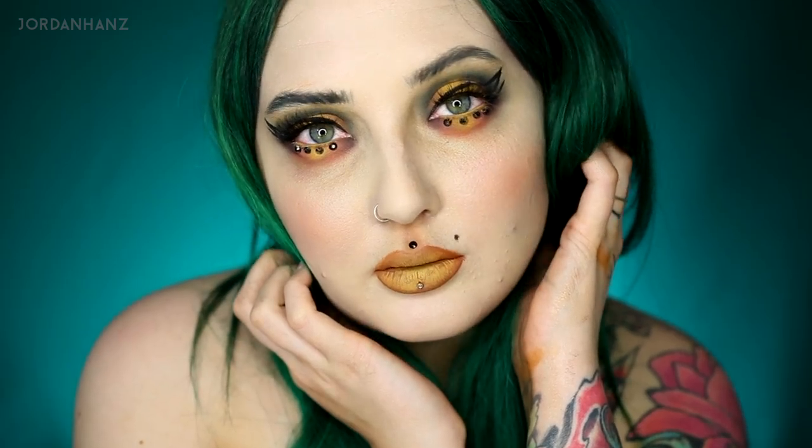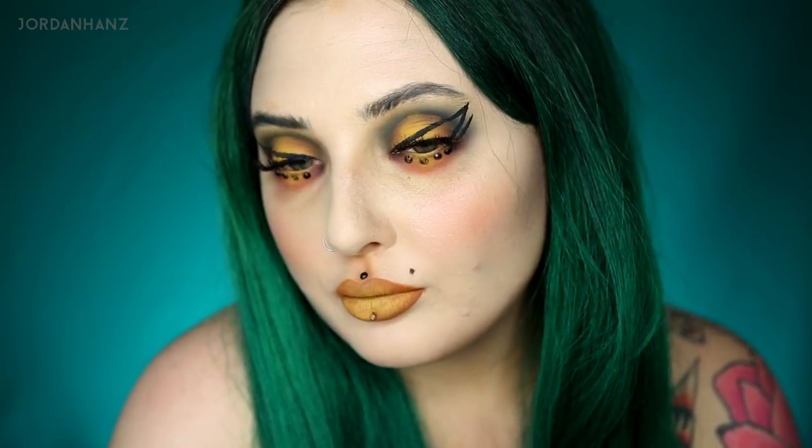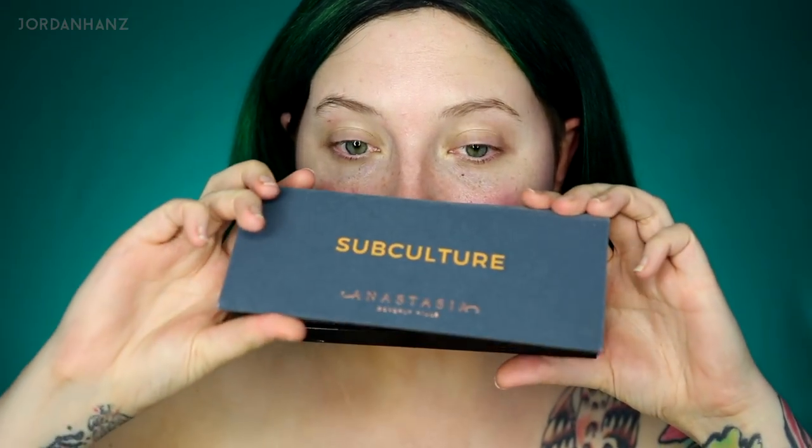What's up Pons family! This tutorial is going to be all on the Anastasia Beverly Hills Subculture palette. It's a new palette that came out — I'm sure you guys have heard of it. I purchased it so I could give you my views on it. I don't usually purchase palettes too often because I'm a cheap bitch, but this one really inspired me. The colors were so fucking pretty — the second I saw it I was like, I definitely need that in my arsenal of makeup.